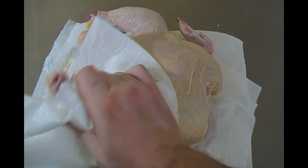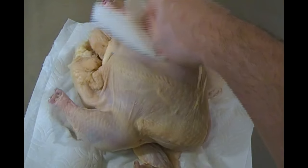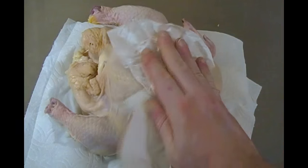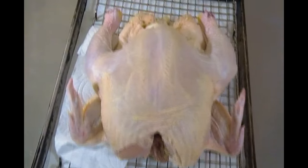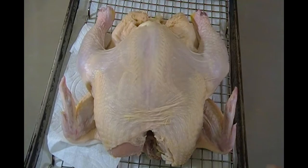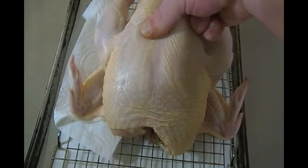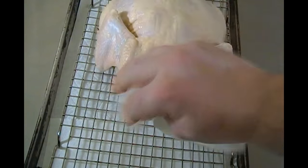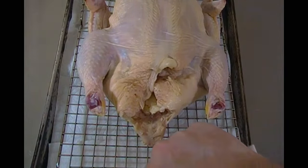Next we'll flip the chicken over so we can dry the other side. When you're drying the chicken, it's extremely important to get all the little nooks and crannies around the legs, the wings, the breasts. You want to make sure that this bird is really dry, because once that's in the oven, this will help with the crisping process. As I felt the chicken through the paper towel, it didn't feel dry enough, so I started drying it again.